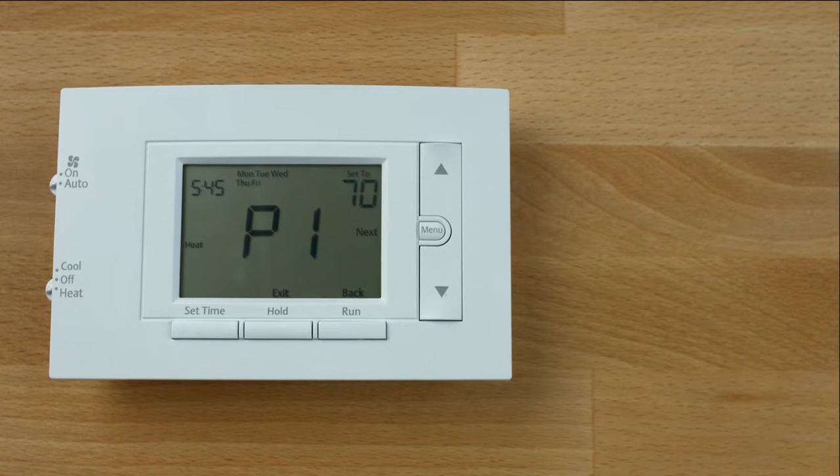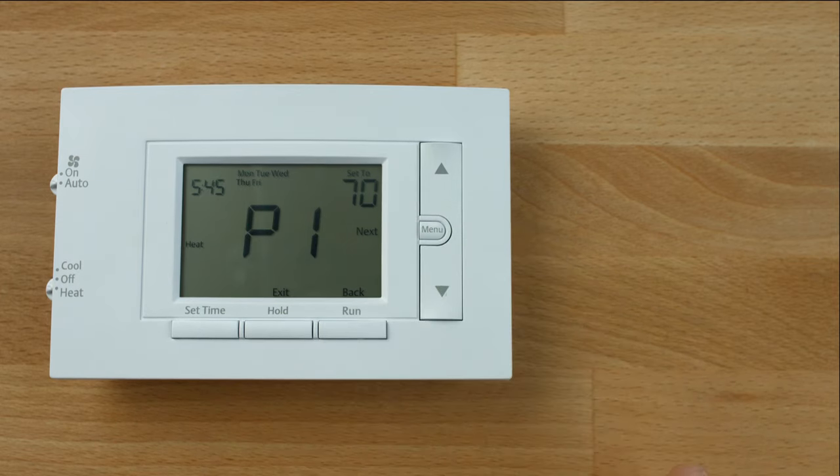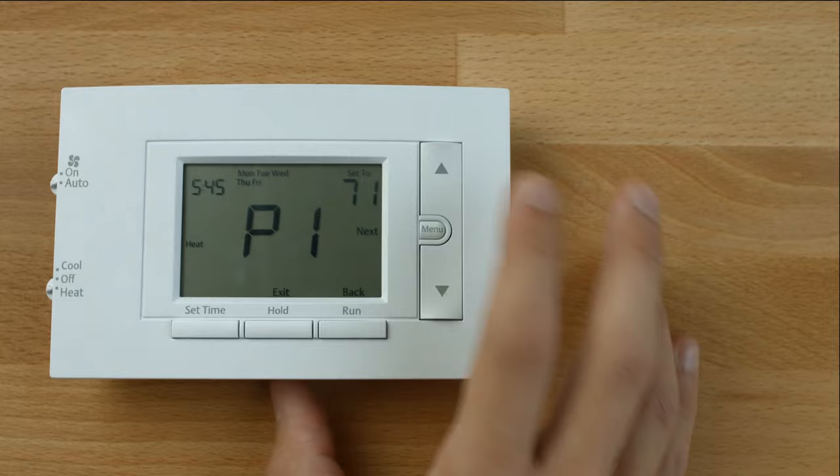The time icons will begin to flash. This will be the time that each period will run. Press the menu button to access the temperature settings and use the arrow buttons to set the temperature for the current period.